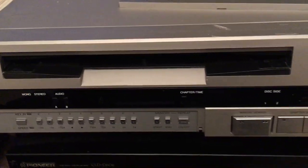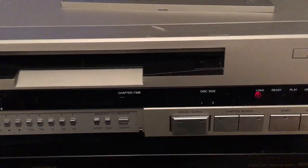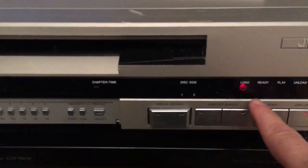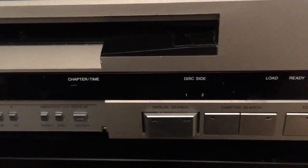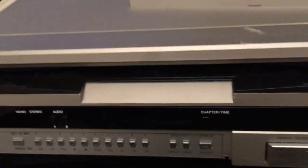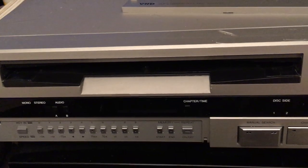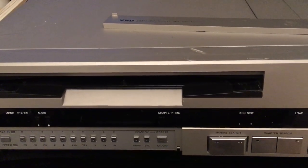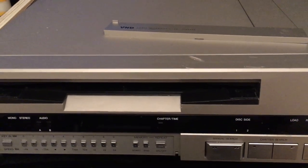It looks a lot like a CED player. This is the power on and off button. I have it powered on right now and it's ready to load a disc. If you leave it that way for about just a couple minutes — it actually did it right now — it times out after a few minutes and powers itself off so you don't leave it like that forever.